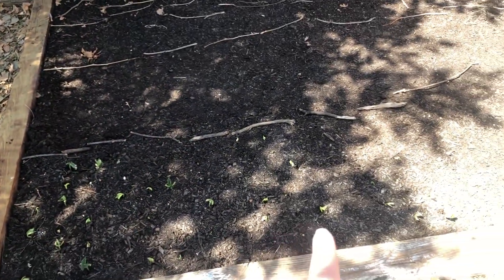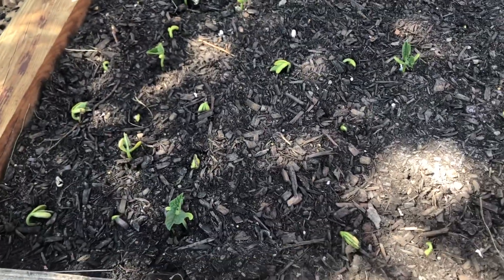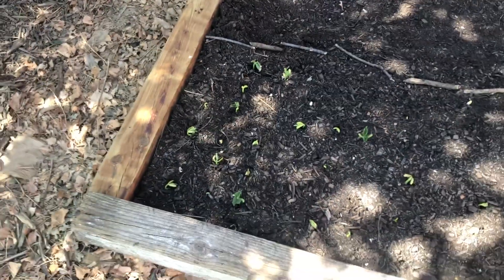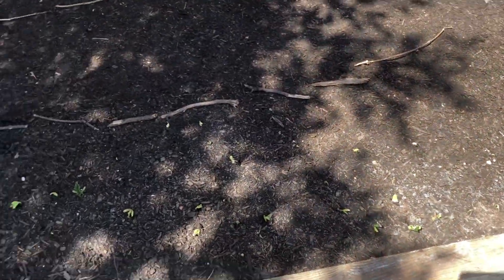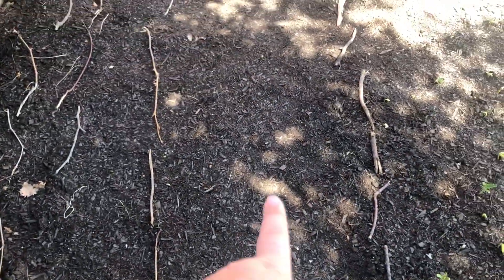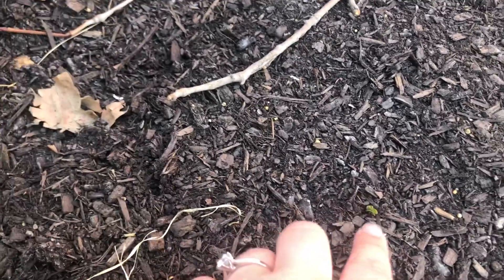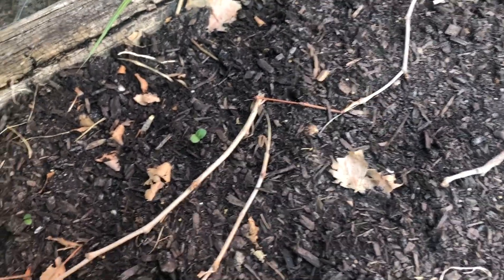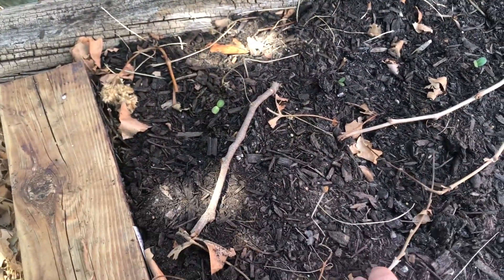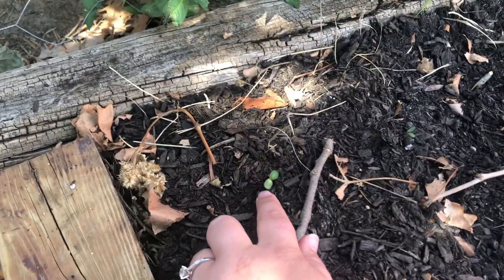This is the bean bed that we made in a previous video. You can see our little beans are starting to come up. These are all blue lake bush beans in this little portion here. And here we put some collard greens — those are just starting to pop out. I don't think any of the flowers are starting to come up just yet, but we do have the sunflowers starting to come up as well.